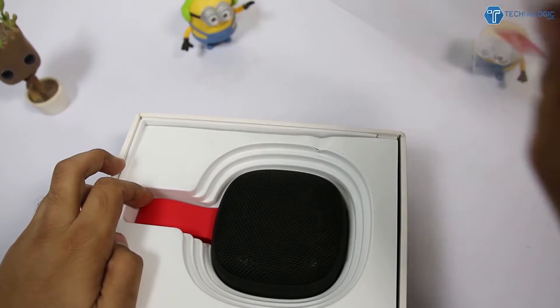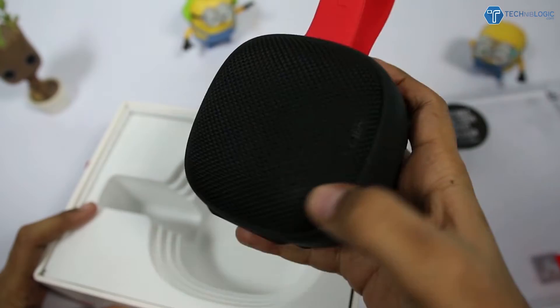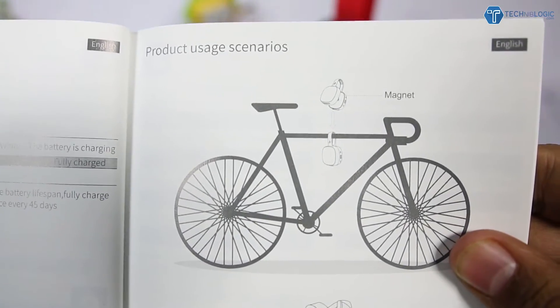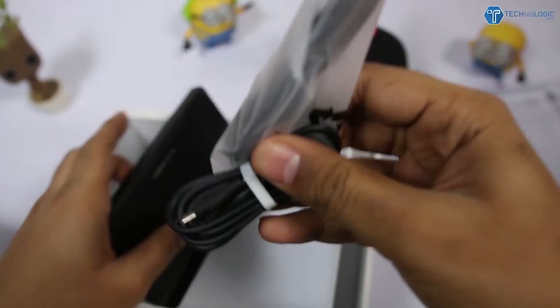Opening up the package, first we get the Bluetooth speaker itself from Havit. The build quality and first impression are great — it has a rubber finish all over. After that, opening it further, we get a manual which consists of different specifications. You can also hang this Bluetooth speaker in different ways, such as on a cycle bag and other items.